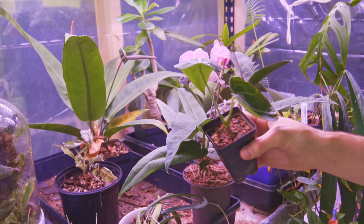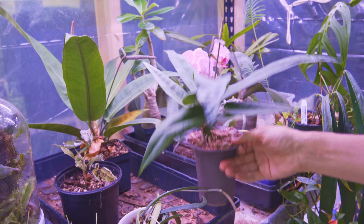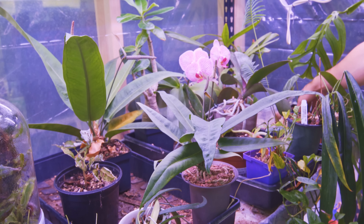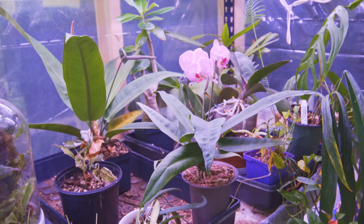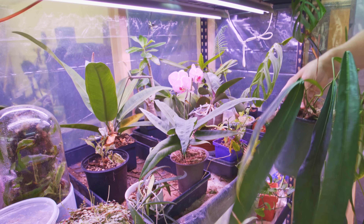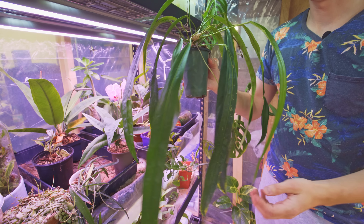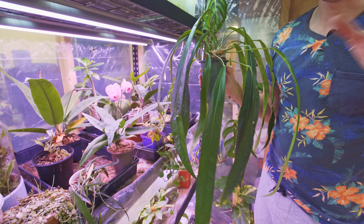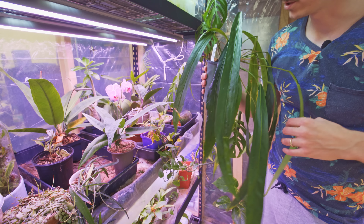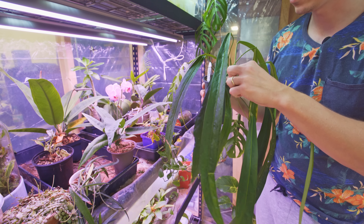I've been growing some anthuriums in literally just aquarium gravel and it's been working pretty well. I did have the aquarium gravel sort of crash — all the roots went soggy really rapidly at one point. But I also wanted to talk about these anthurium fridacelli — forgive me if I'm butchering the name. This plant is also one of my favorites. It's really cheap as far as odd anthuriums go, I think you can pick these up for like 20 to 25 bucks.